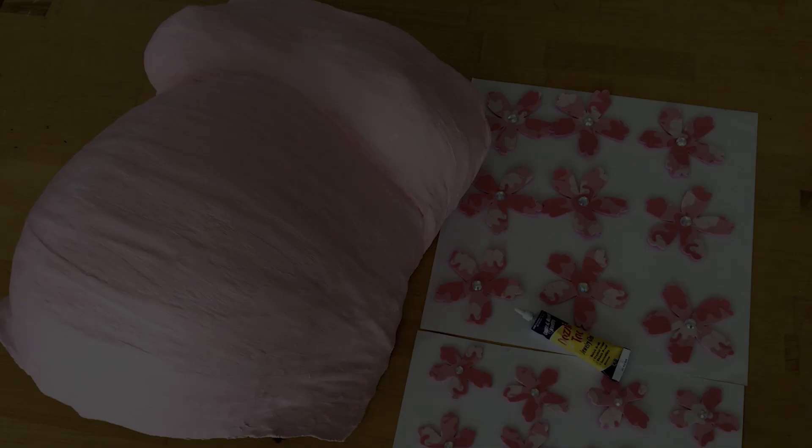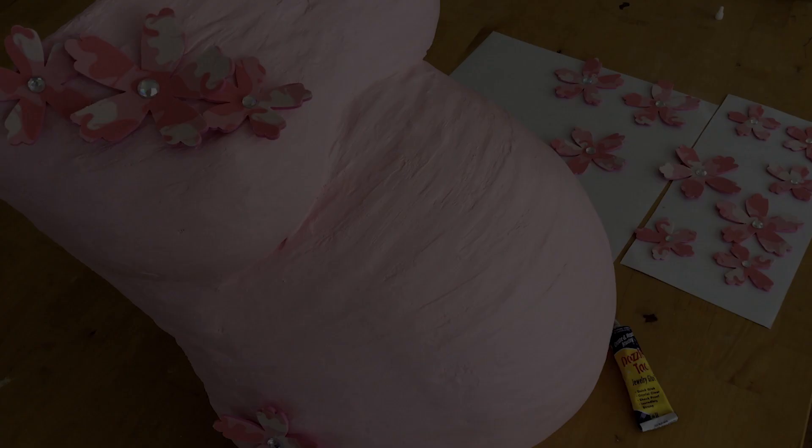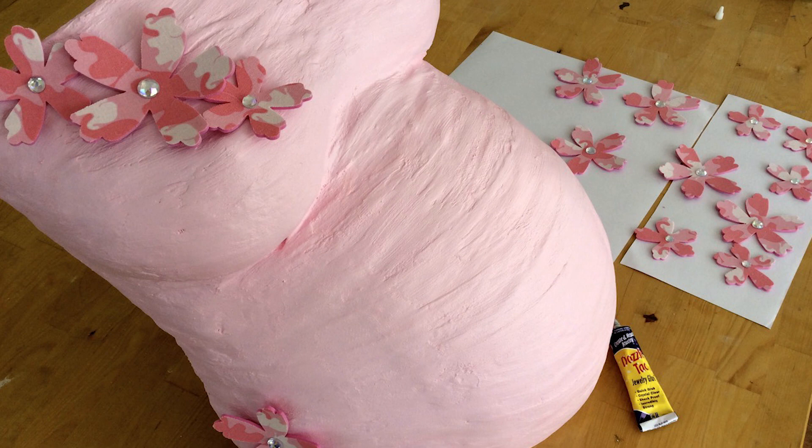For this belly cast, we selected some handmade floral embellishments which we adhered with permanent glue. Other embellishing options could include ribbons, buttons, gems, beads, pearls, trim, and more. Adhere the embellishments as desired and set the piece aside to dry fully.